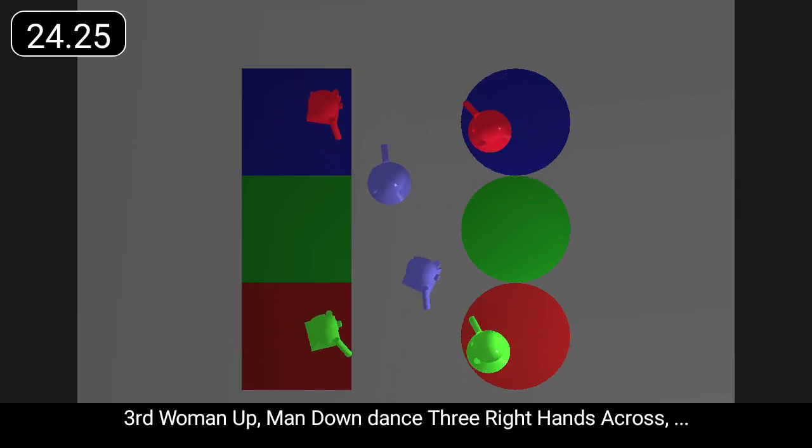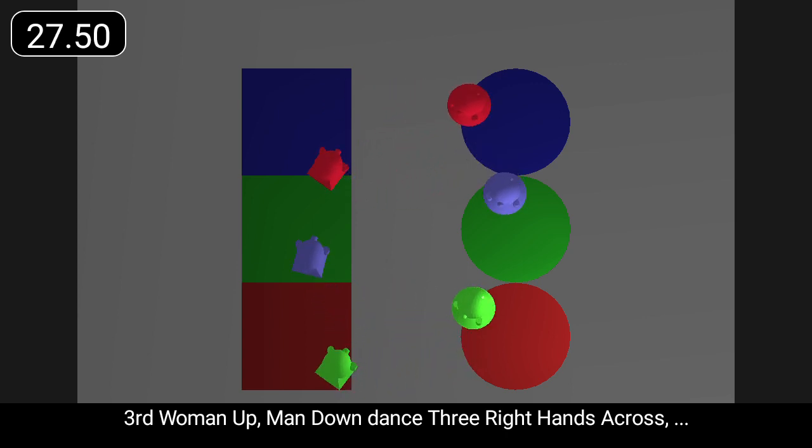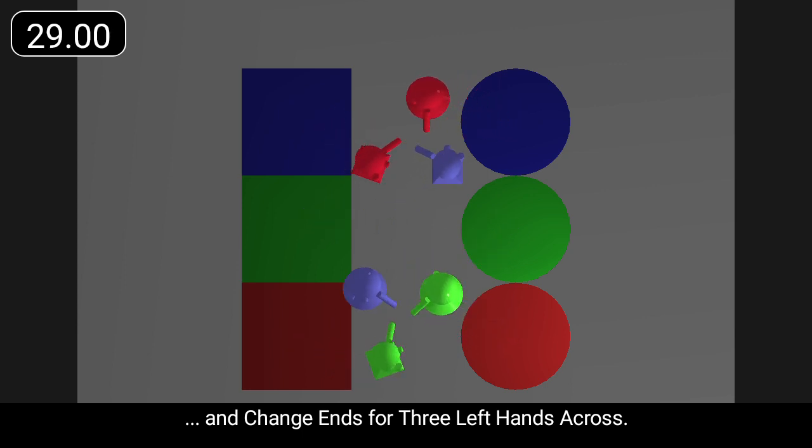Third woman up, man down, dance three right hands across. And change ends for three left hands across.